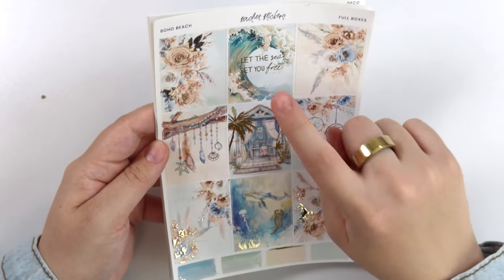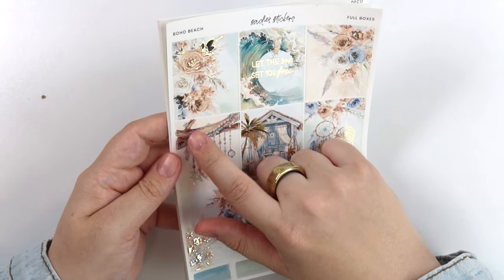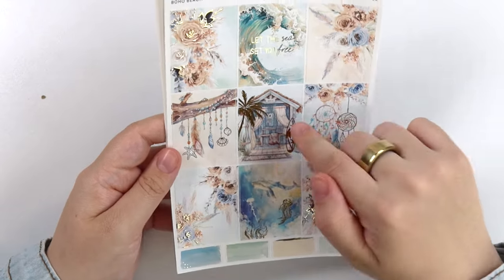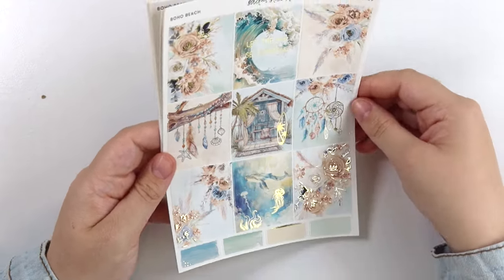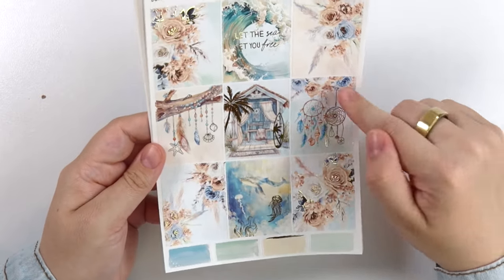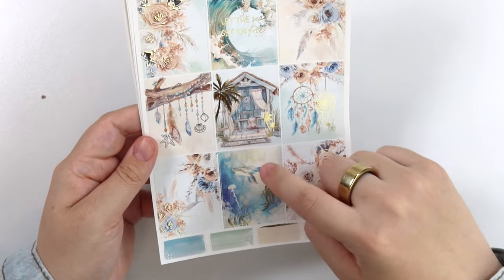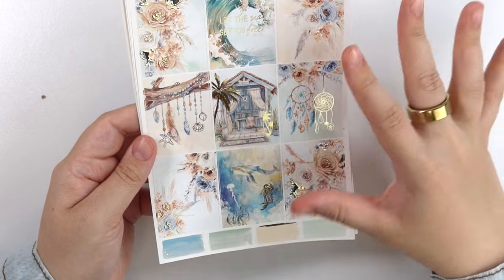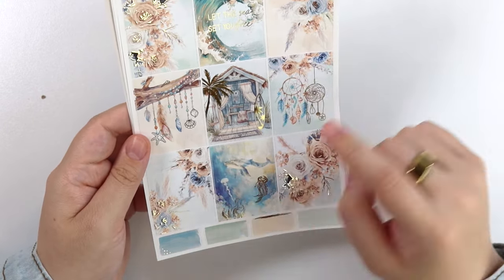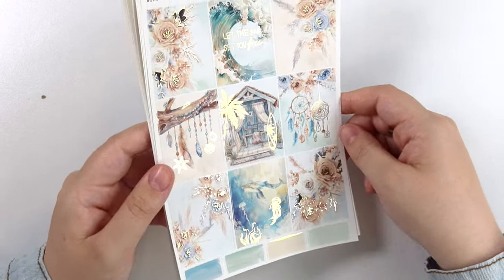Of course you have your floral boxes. We have this giant wave that says 'let the sea set you free.' There's a really pretty branch with a lot of shells hanging down with some foiled shells on it. This little beach house with a foiled palm tree and surfboard — never been surfing, but she's cute. And then we have some dream catchers: a non-foiled one and a foiled one. Then we have this underwater scene with a foiled jellyfish and octopus.